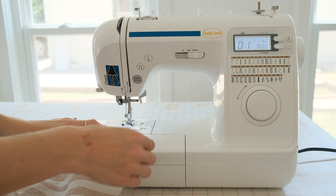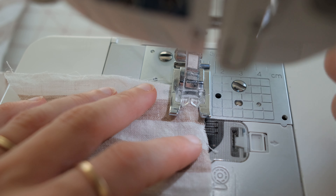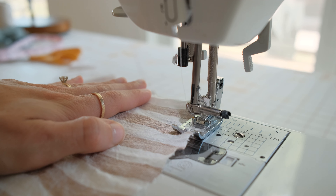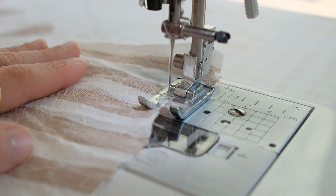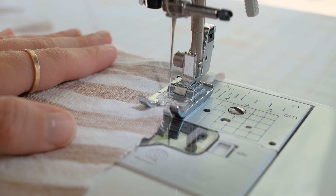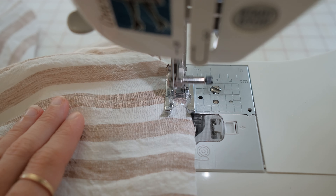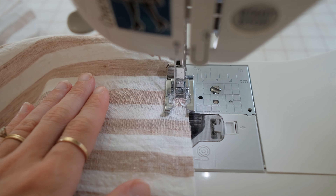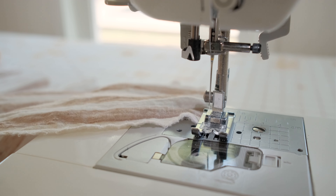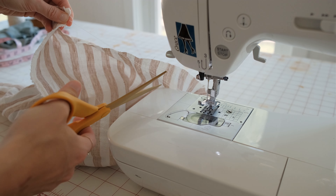Slide the fabric you want to gather under the needle. Line it up a quarter inch from the edge. Start stitching and don't backstitch. Keep stitching until your finished point and don't backstitch. Pull the thread and bobbin thread a few inches before cutting off the threads.